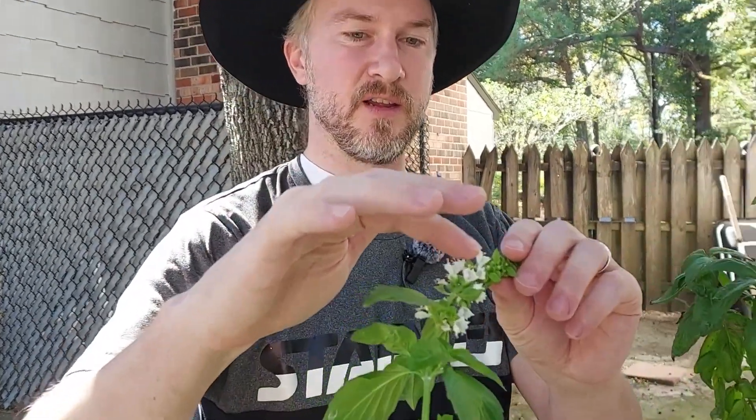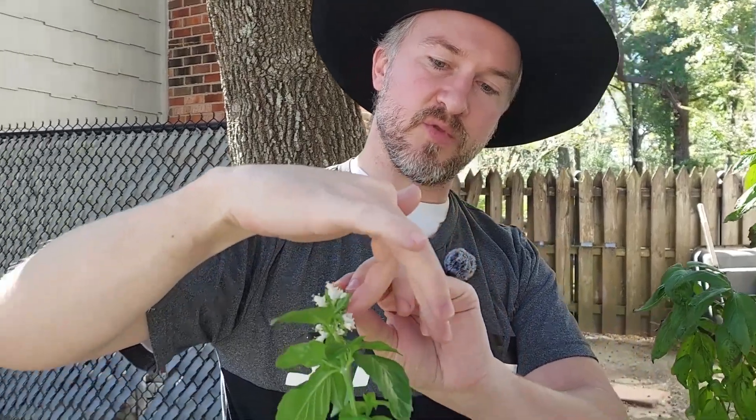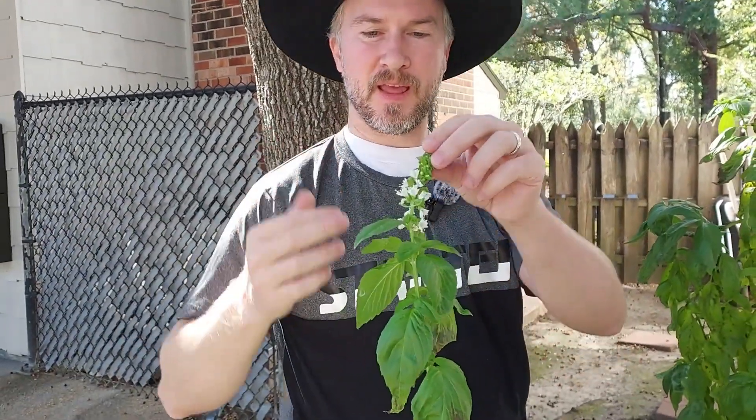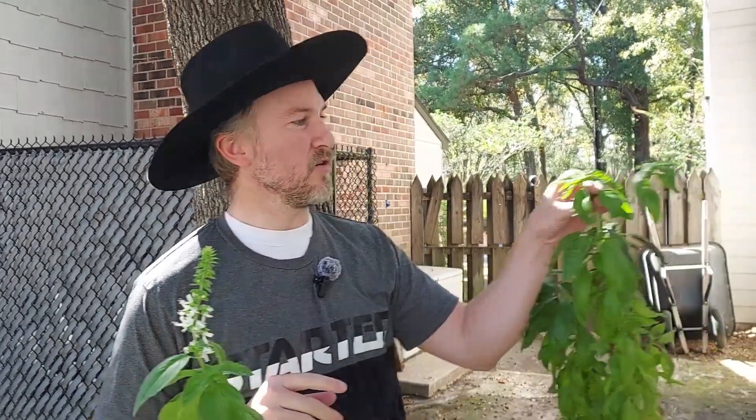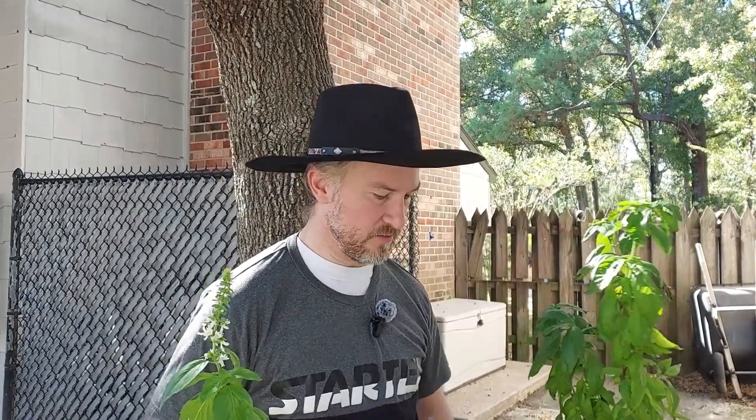I wanted them to go to flower before actual winter when they die off, because I was trying to hopefully harvest some of the seeds. So I've been hand pollinating by just touching my fingers to all the little flower pistils and trying to spread that pollen around. Then I'll collect the seed, and hopefully these other ones throw up some flower buds too.